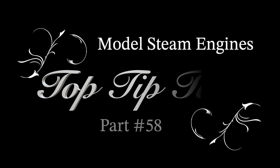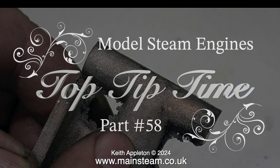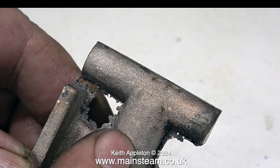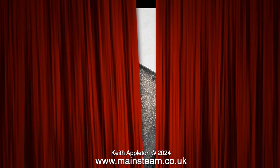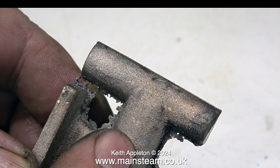Model steam engines top tip time, part 58 — a nice simple one. All I'm doing is making a water fitting. I needed a custom-made fitting for a specific job on one of my steam plants. This is a very simple job, but you do need to know what you're doing. There's a bit of turning, threading, and silver soldering in this episode.